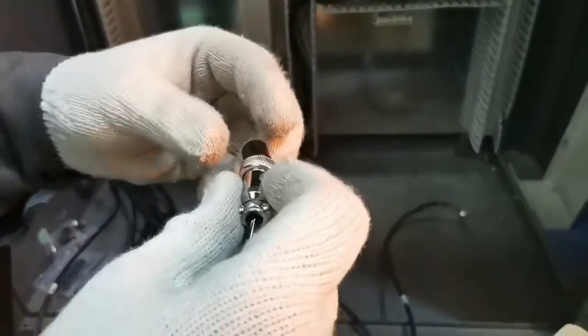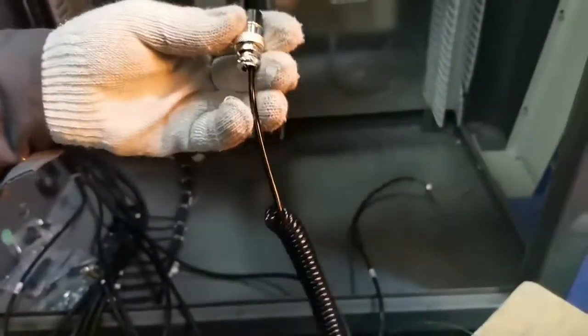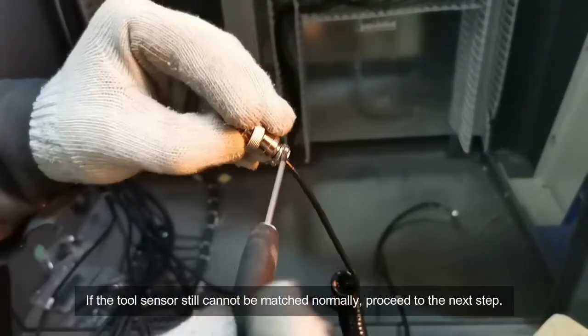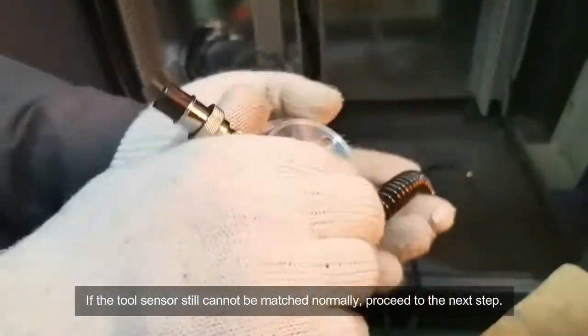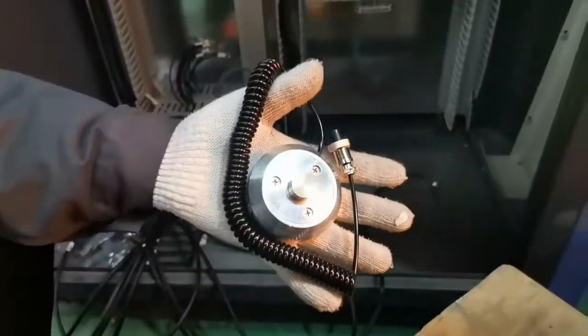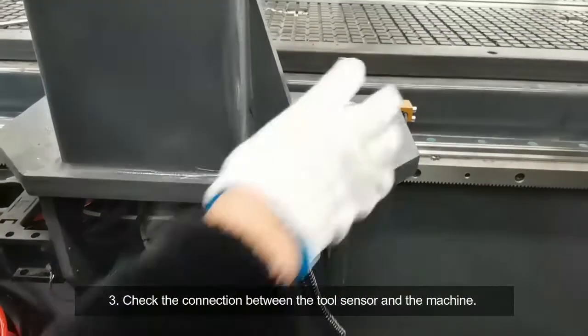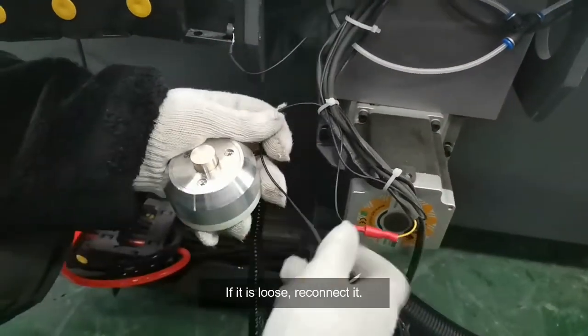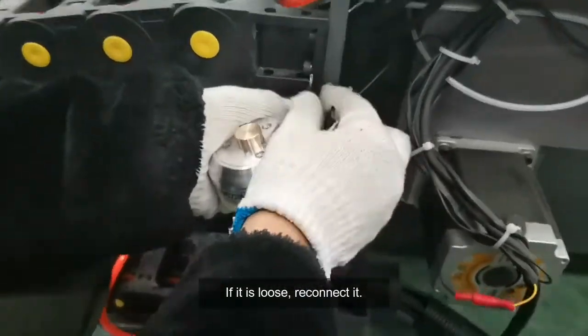Now we start. If the tool sensor still cannot be matched normally, proceed to the next step. Third, check the connection between the tool sensor and the machine. If it is loose, reconnect it.